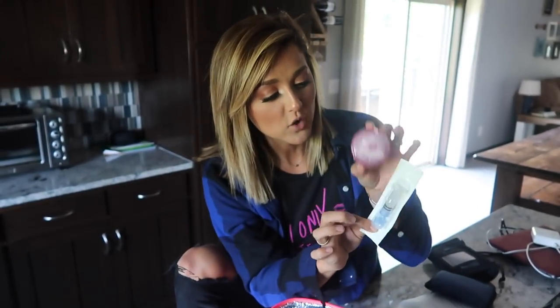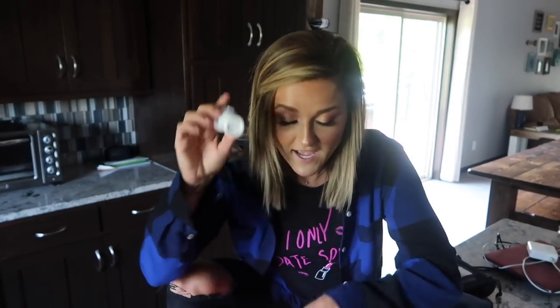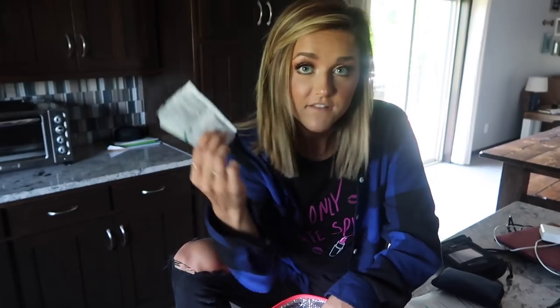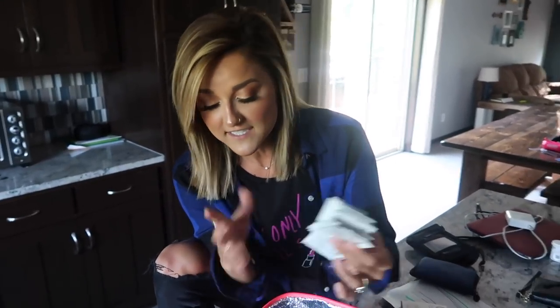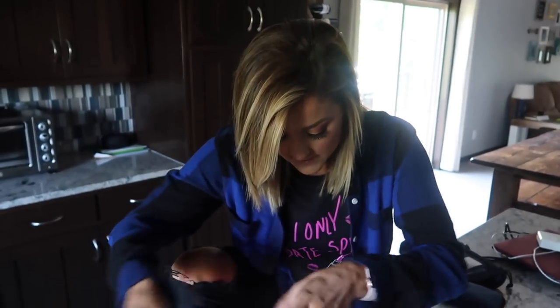Her syringe that goes along with this. We have extra strips, lots of alcohol wipes. We do have — you guys, thank you so much for all the comments — it is the Unisolve that I was talking about, and you guys totally commented and I was like, yes, that's what I need. These are awesome — they are already getting her sticky stuff off of her belly. So we have both of those with us.